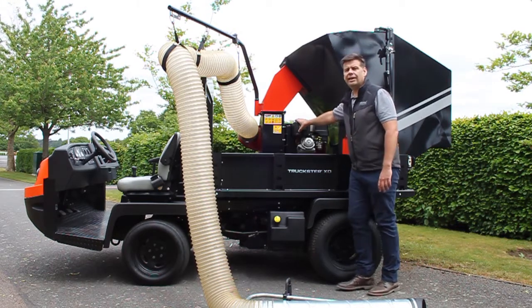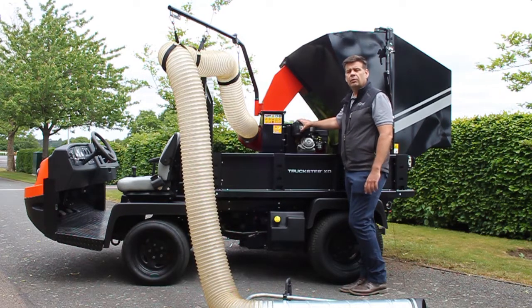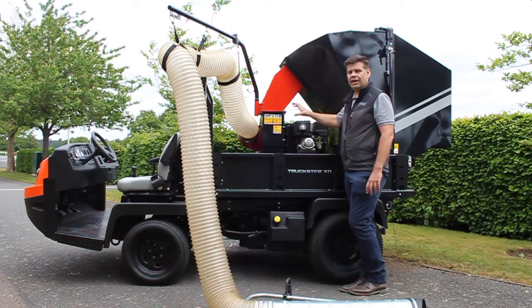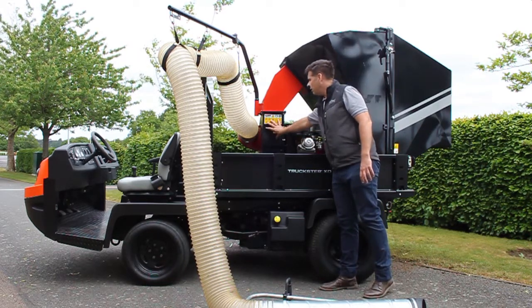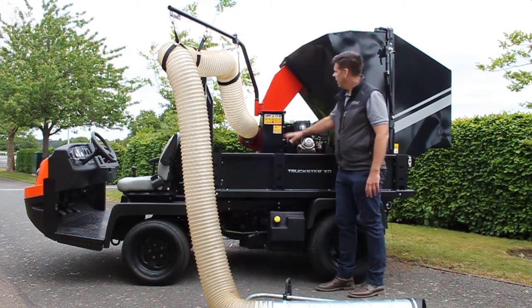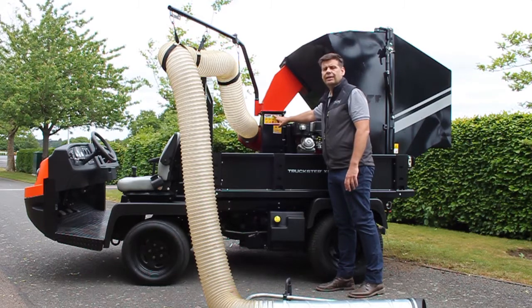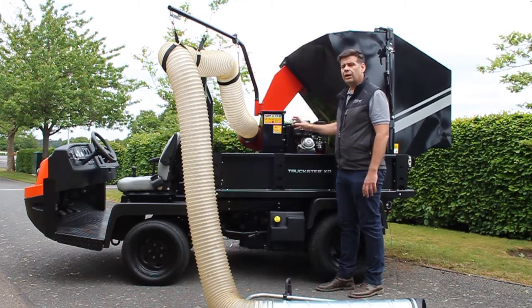From the engine we have a pulley and belt drive onto our fan assembly. We use that to protect the engine against any shock loadings that the fan may incur. Within our fan housing we have our hardened alloy steel fan, and there's a replaceable liner on the inside of the fan housing itself, which creates good durability and hard wearing.